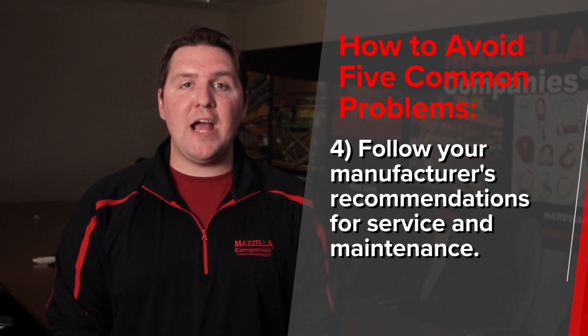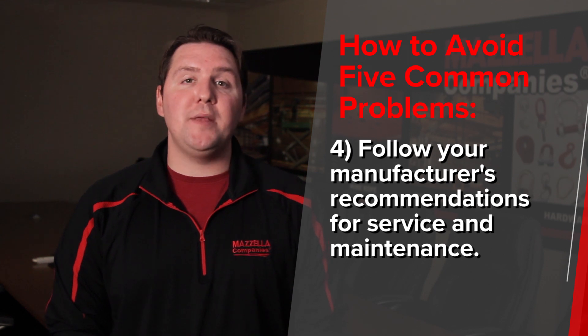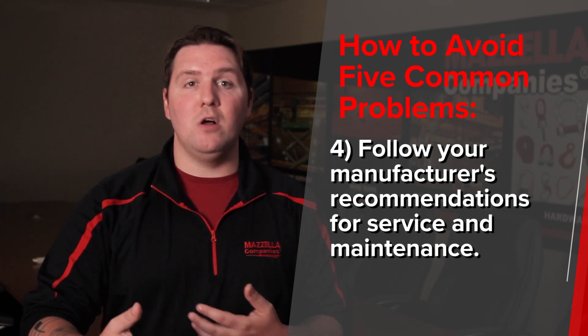Number four: follow the manufacturer's recommendations for service and maintenance. If you have a car, there's an owner's manual in the glove box that tells you everything you need to do for repairs and maintenance to ensure the life cycle of your car. An overhead crane system is no different. That's why they give you those manuals — to provide a guideline of what you should do, when to do it, and how often, so you get the most out of your overhead crane. It's a costly system, so make sure you do your part to extend the life of it.